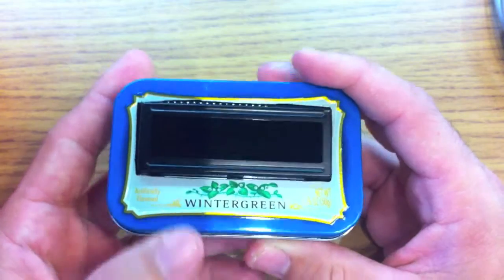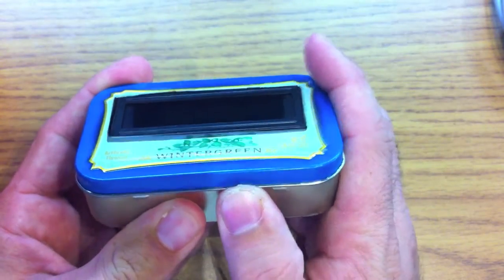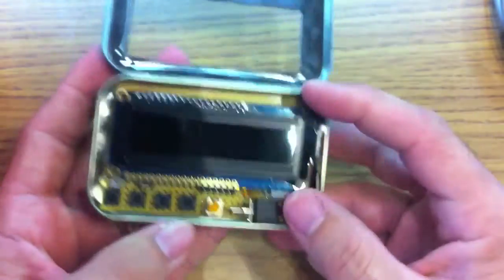Hi everyone, Jeremy from The Custom Geek here, and I want to show you a little widget I made — an intervalometer, a term that escaped me on Saturday evening during Google Show and Tell.